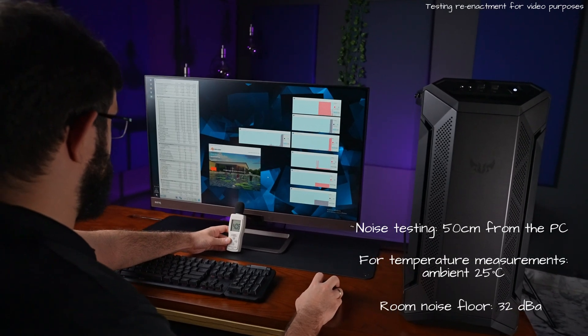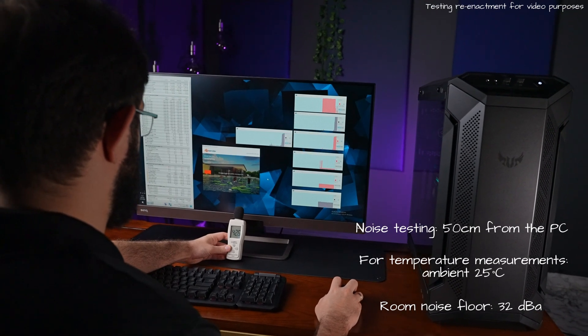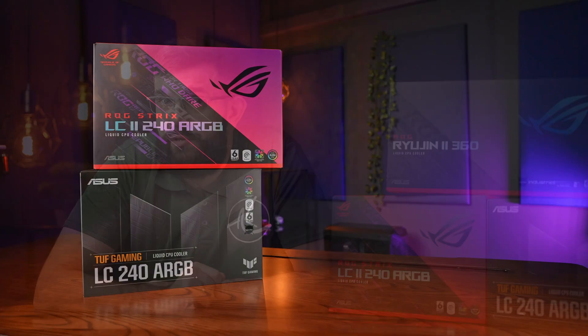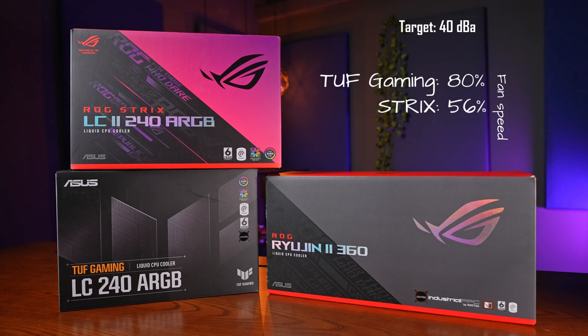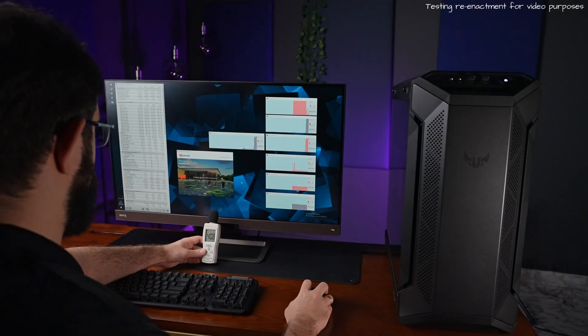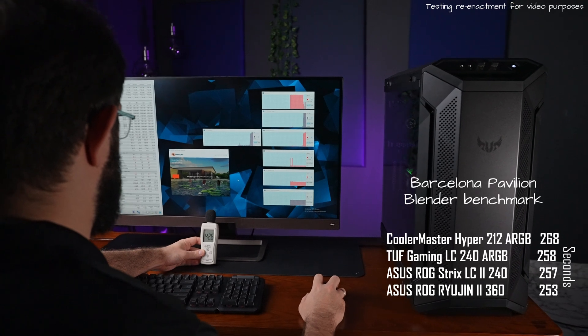All testing was done at a distance of 50 centimeters in a room with an ambient temperature of 25 degrees Celsius. For fan control we set both Arctic fans to 50% speed, which was below our room noise floor of 32 dBA, then noise-normalized all the fans to hit a 40 dBA target to keep things consistent. To hit our targets, the TUF Gaming cooler fans were set to 80%, Strix at 56%, and Ryujin at 66% — so there's still clearly some headroom if needed. We ran Blender's Pavilion benchmark which certainly got the CPU working to its full speed.